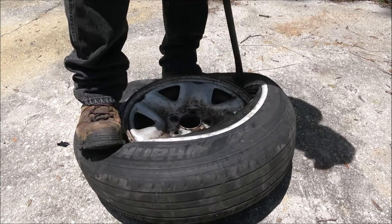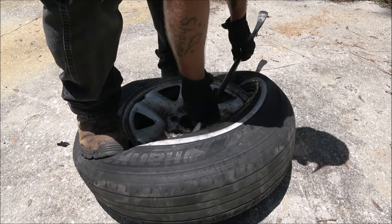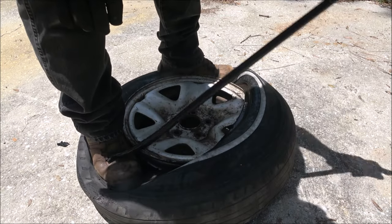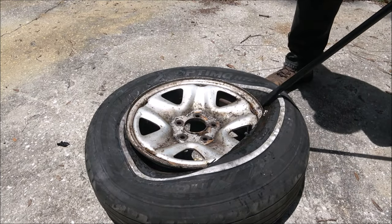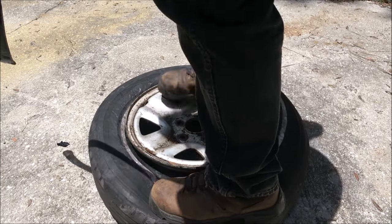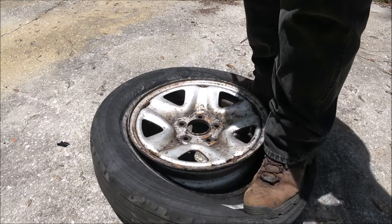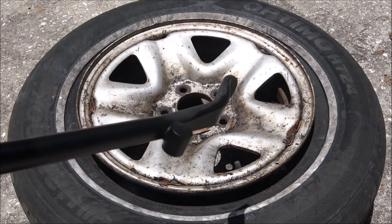Work your way around in reverse order of how you took it off — pry out and step on that tire. Sometimes walking around the edge of the tire helps limber up the rubber and makes the work go easier. Step on the tire and it should fall down onto the rim. And there's the Toulouse tire changing tool.